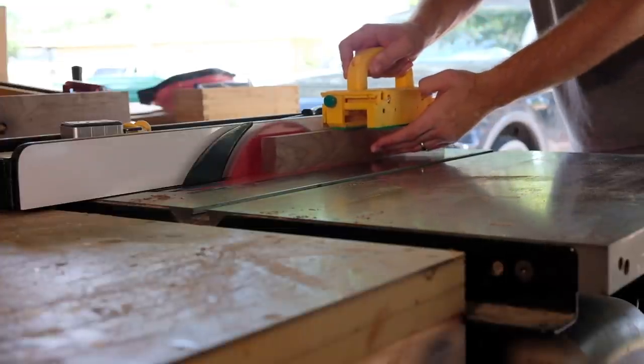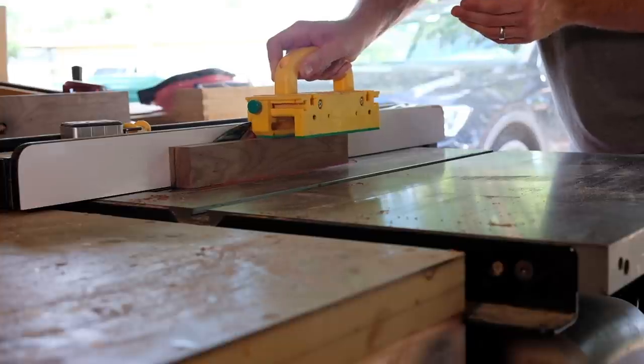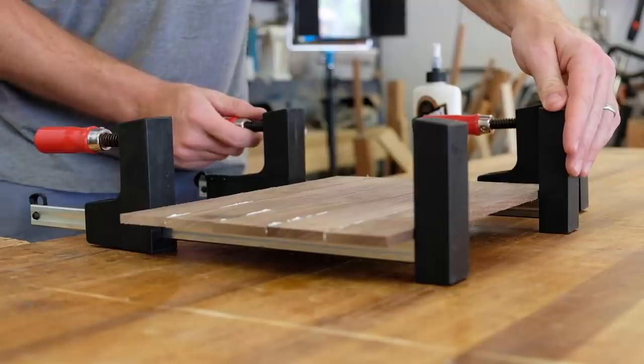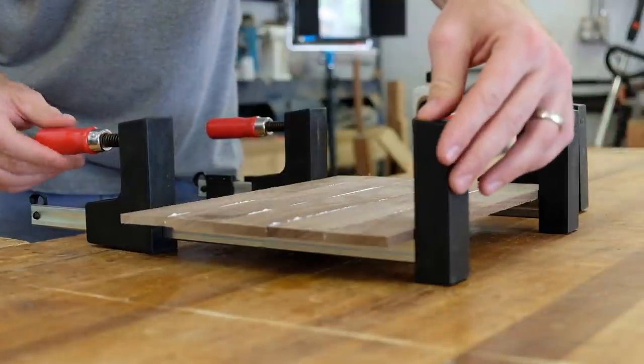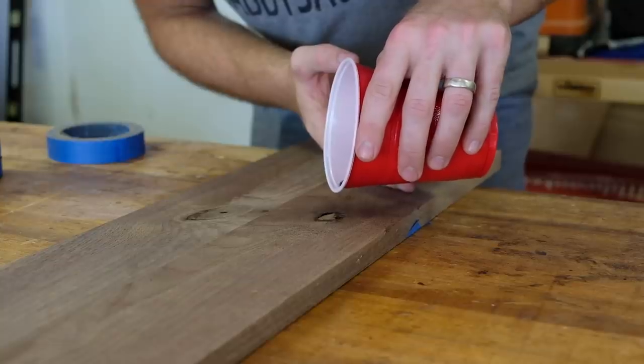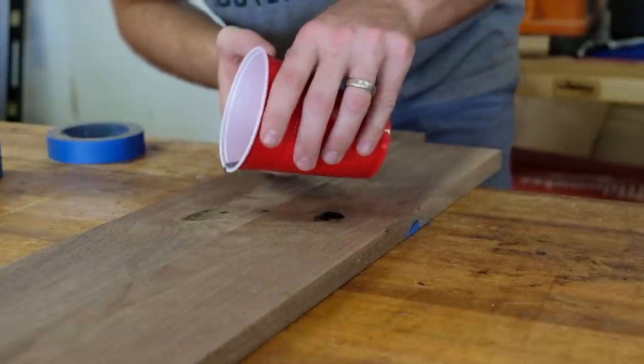I used the small off-cut to create the bottom panel of the toolbox. I like to get panels like this out of the way even though it won't be needed for a little while. These light duty parallel clamps are perfect for small panel glue-ups like this, and that's pretty much the reason I got them in the first place.